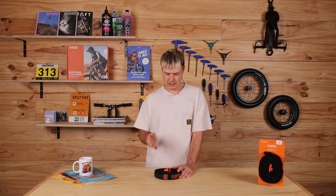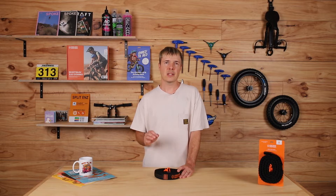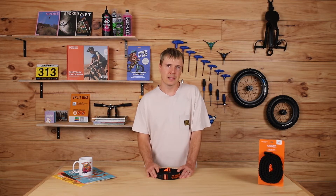Now, in terms of age, tow ropes are great for any kids really. As long as they can control their braking and their steering, then you're good to go with a tow rope. So that's all the way from balance bike kids right up to pedaling.